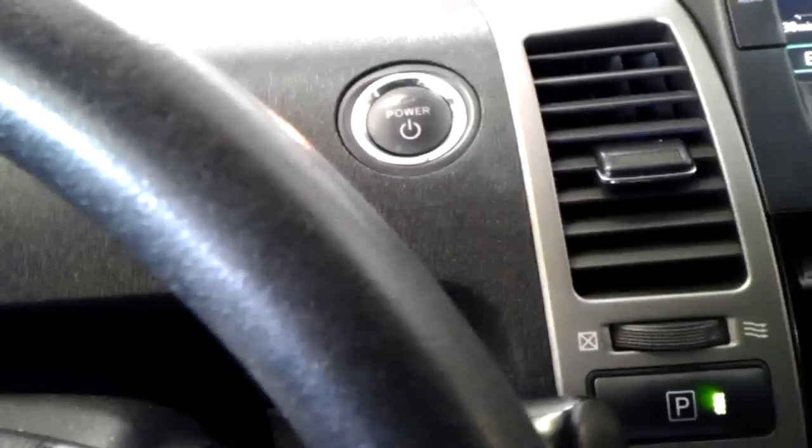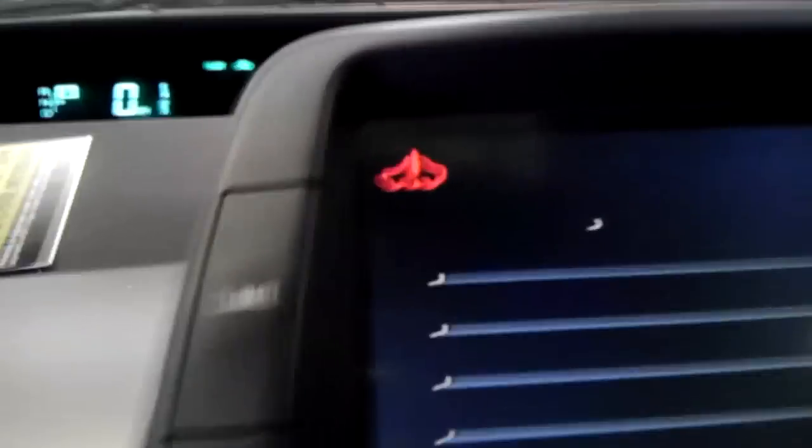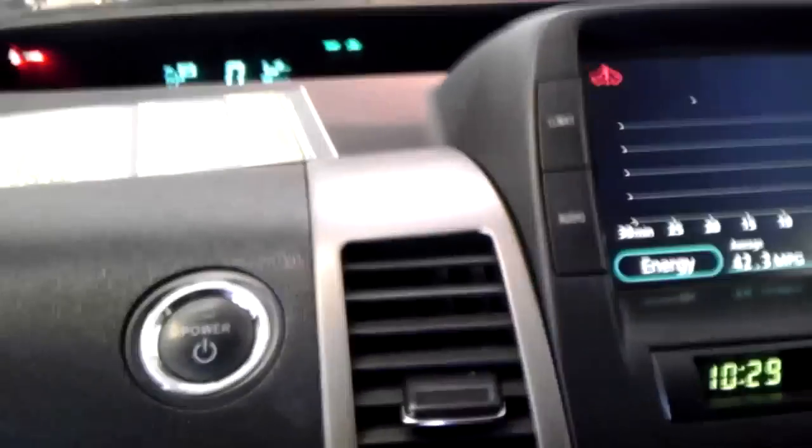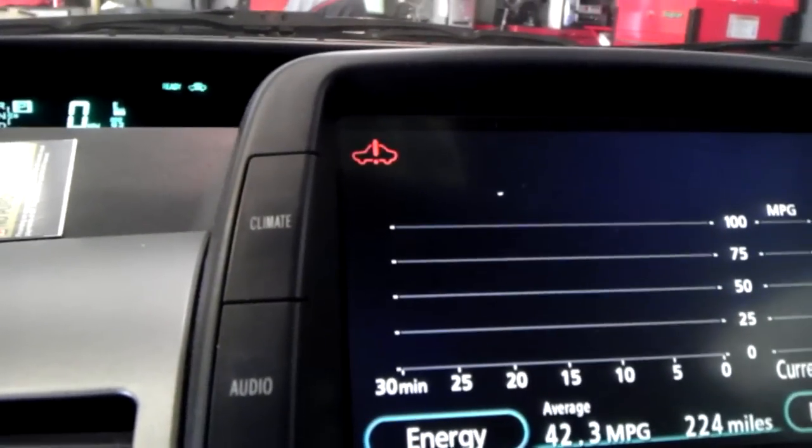Now it's in what's called technician mode or diagnostic mode. That little light will come on and now the engine will never shut off. You can actually kind of control the engine with the pedal. The engine will not shut off — that's how you do it, it's very simple.